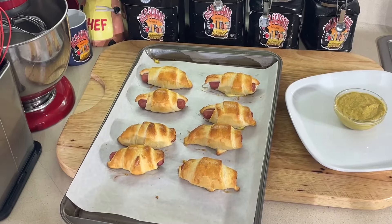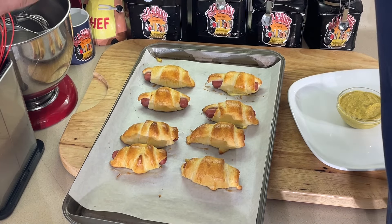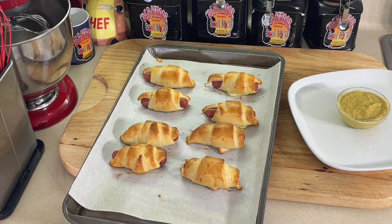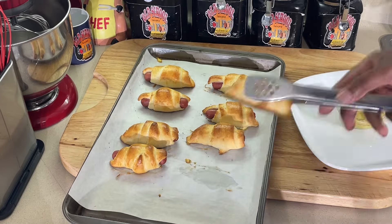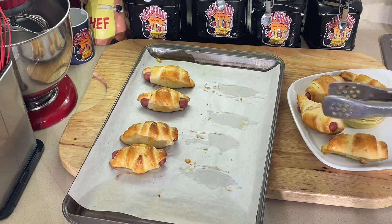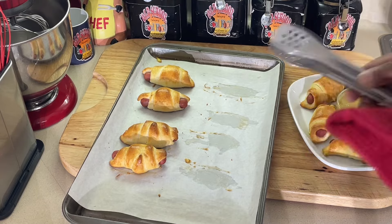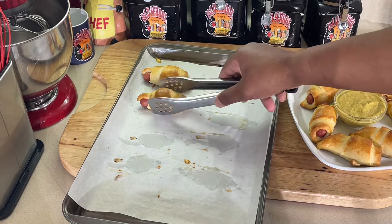All right, y'all, we are back. Look how easy and quick this is — this took 15 minutes in the oven. Somebody comes in your house and says, 'Oh my God, this is amazing, how did you do that?' So easy, so simple. My favorite dipping sauce for this is spicy brown mustard. Spicy mustard goes so well with these.